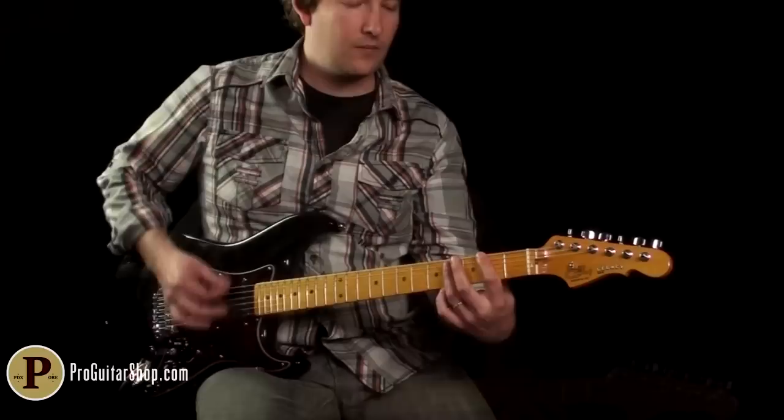Let's continue with a high-gain setting that still responds to your guitar's volume and tone controls. Listen to how much it cleans up.